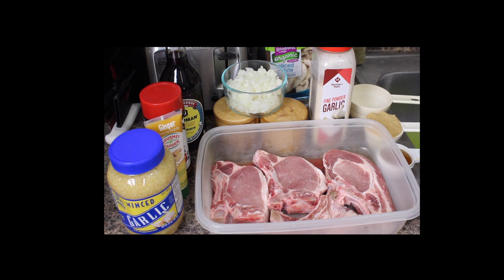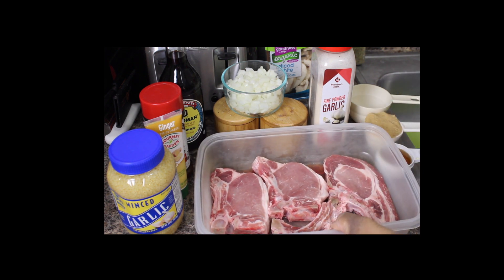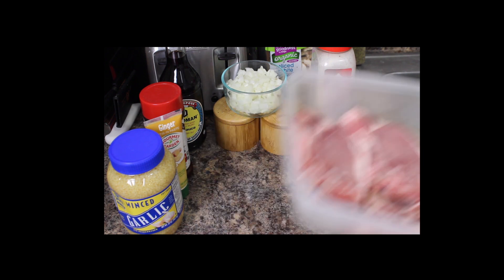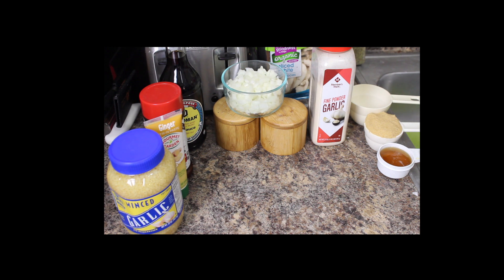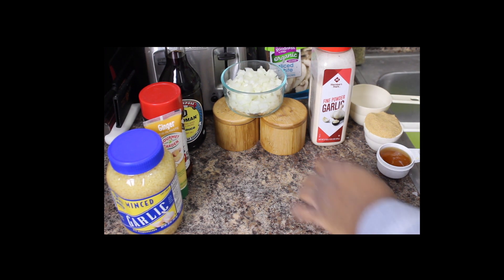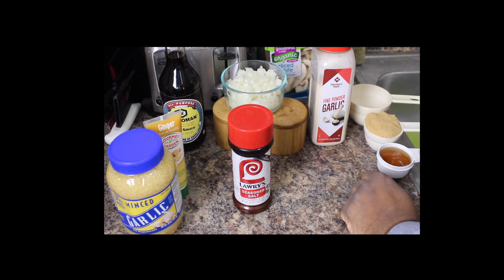Pretty simple recipe. We've got to start out with our pork chops, of course. Got some pork chops here, bone-in. I always use bone-in — I don't like those boneless ones with no bone. For the seasoning on the pork chops: some Lowry's seasoning salt, salt and pepper, and garlic powder. That's it, that's all there is to it.